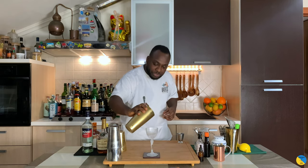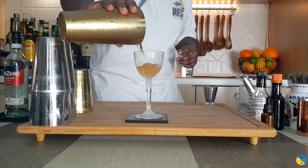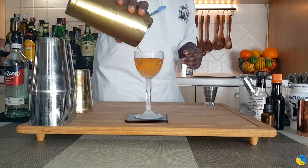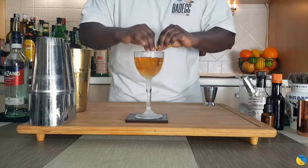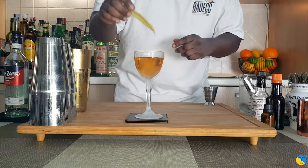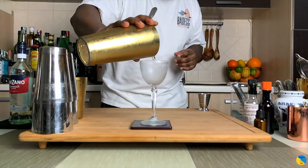Here we go — prepare it in our glass. That is a beautiful ghost color. Let me garnish with lemon peel — squeeze the oil on top — and here we go, enjoy the drink guys!